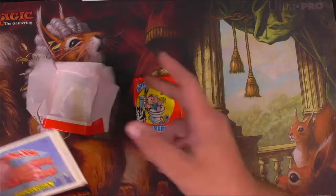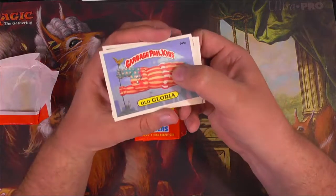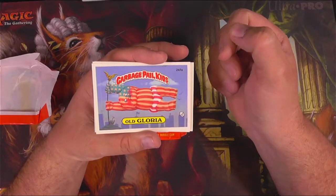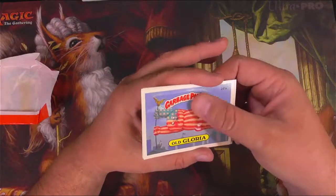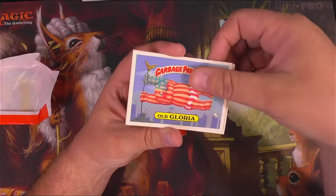When I was originally getting Garbage Pail Kids, I know I had third, fourth, and fifth series. I'm not positive if I was able to get any Series 6 before my parents got wind of how just gross they are. It's so terrible. And they took them all away.